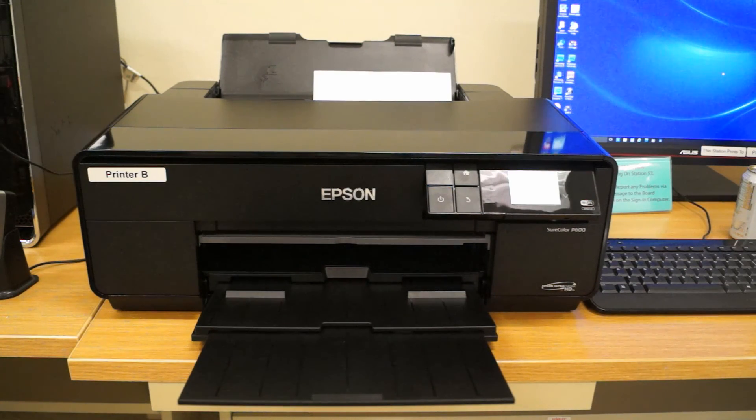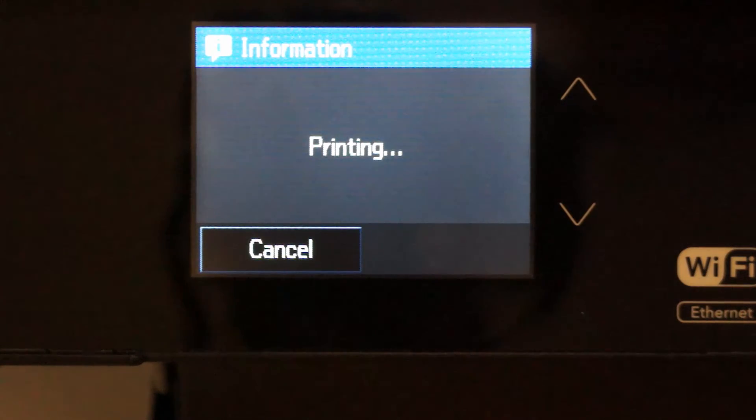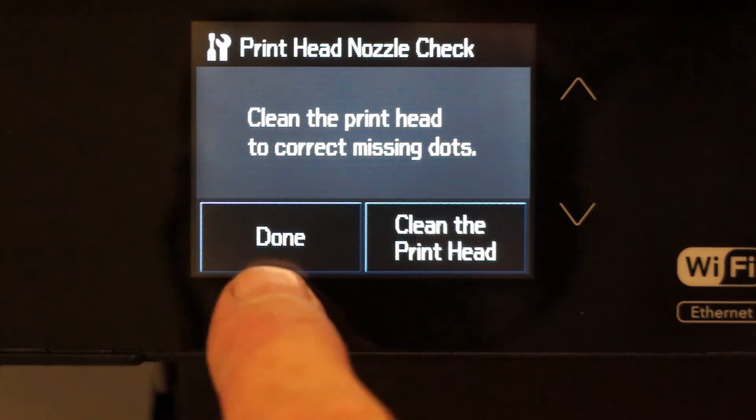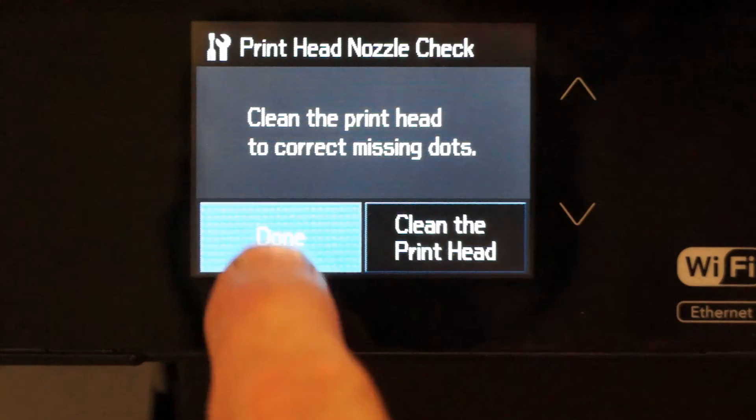After examining the second nozzle check, if there are still skipped lines and you don't get a good nozzle check, go to the sign-in machine and click on notify board members and send a message to your board member that there is a problem with printer A, B, or C, and someone will take it from there.